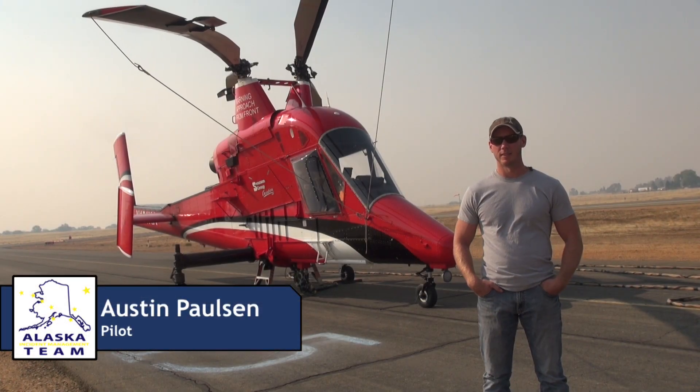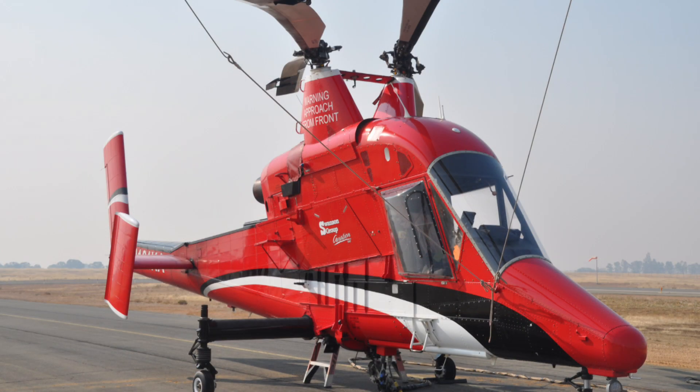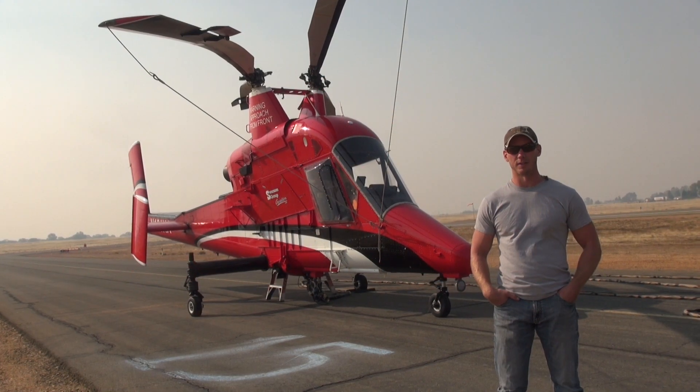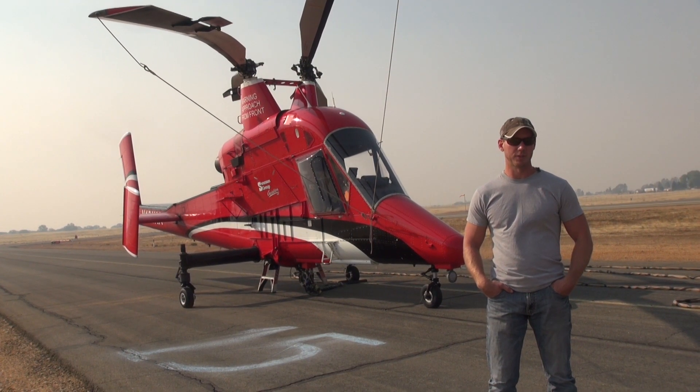This is a K-Max, operated by Swanson Group Aviation. It'll lift 6,000 pounds. We mainly do water drops, and we can drop retardant as well. We operate a 150-foot long line, which keeps us up off the fire. It's a twin rotor, no-tail rotor aircraft, which allows us to put all of our power into lift, eliminating that torque factor that a tail rotor gives you.